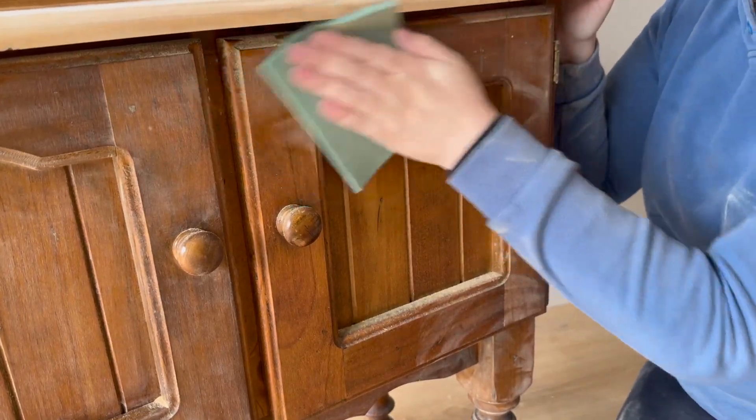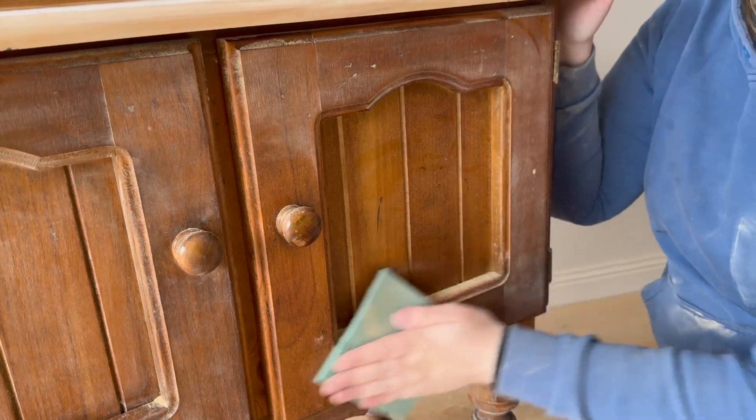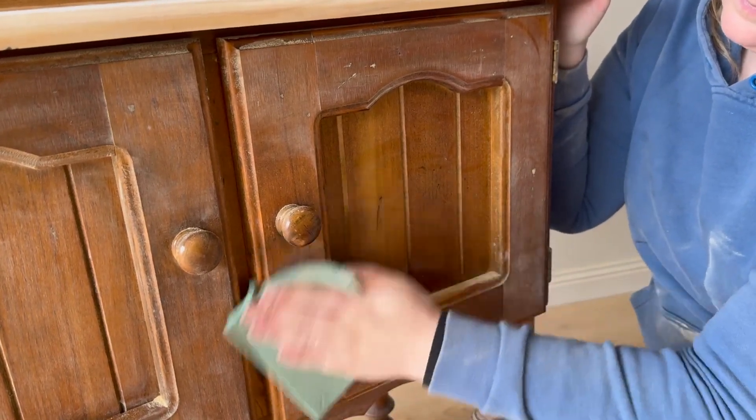Here you can see up close what this scuff sanding is actually doing. It's just removing the top layer of varnish and roughing up the surface for the paint to stick.